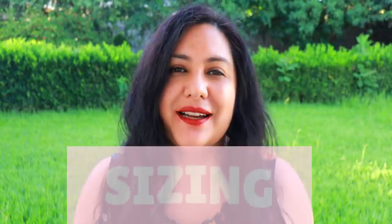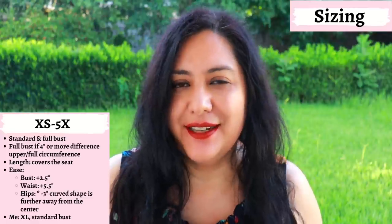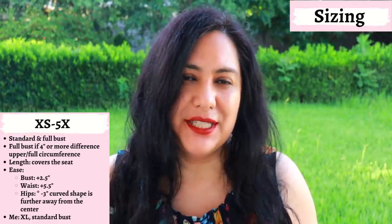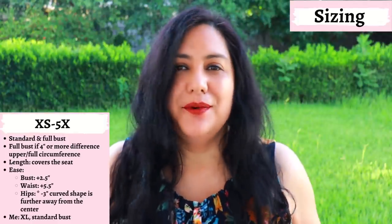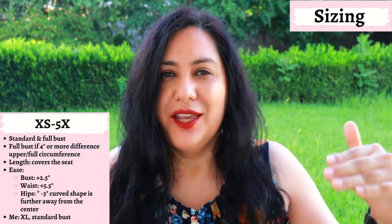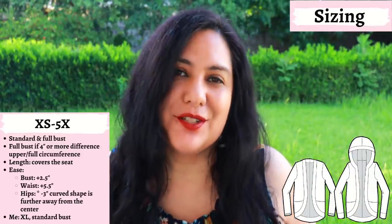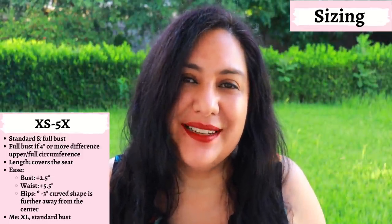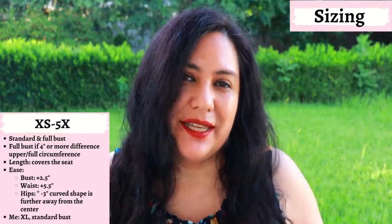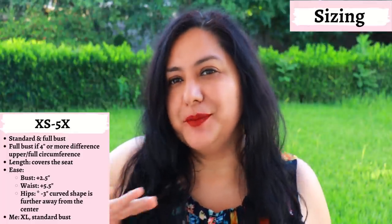The Fraser cardigan is a new pattern that includes up to size 5X, which goes up to a 59.5-inch hip, and you have a standard and a full bust option. This is an open front cardigan. If you're sewing the standard bust you will have about two inches of ease around the bust, so when you wear it the band will sort of meet at the center. Going down, because there's a curve at the hip area, it won't meet the center — there'll be about a three to four inch gap at the hips due to the curve, not because the cardigan is tight. If you're sewing the full bust option you'll have about two extra inches at the bust, waist, and hips, and that works if you have a four or more inch difference between your high bust and your full bust.